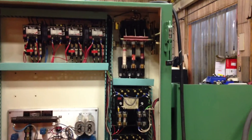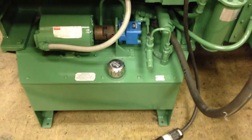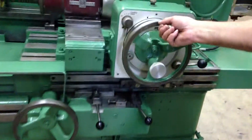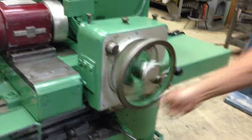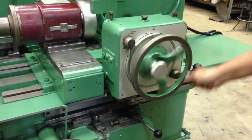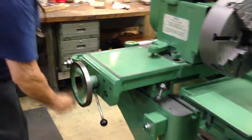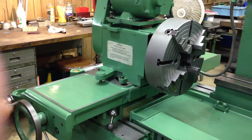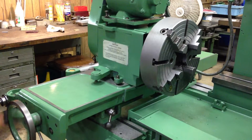Everything is nice and in order in the electrical cabinet. We have a new hydraulic pump that we put on. This is your infeed. This is your warp head slide. Everything moves nice and smoothly — it's all been taken apart, cleaned, and re-greased.